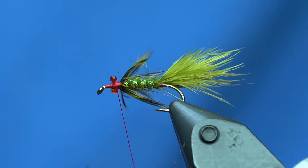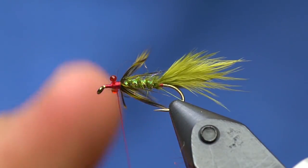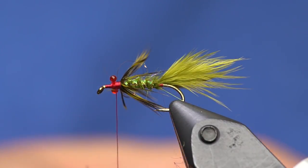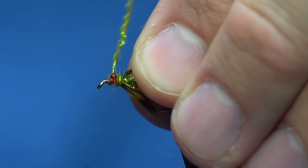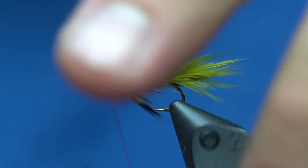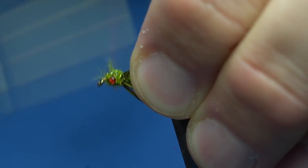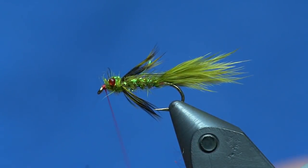Instead of putting a wing case or any of that stuff on there, I'm just going to take more of the dub and make another thin dubbing noodle, put a few turns right in front of those hackle wraps, then figure-eight the head so those eyes poke out nicely. I'll add just a tiny bit more to form the head, and then a little red hot spot.